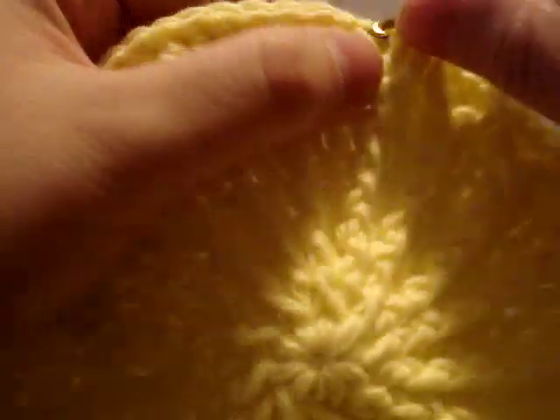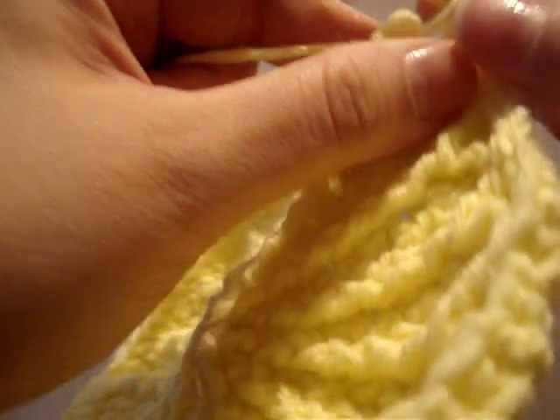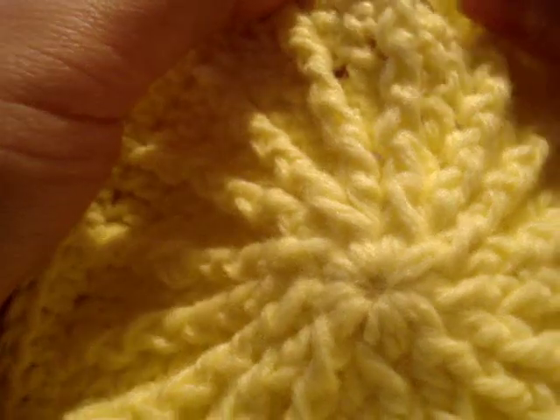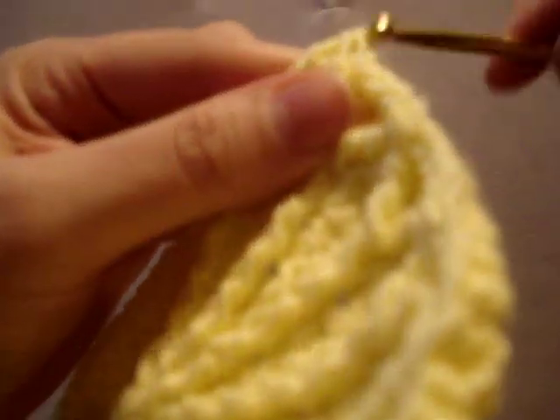Skip the stitch and continue this all the way around the hat — once you get going, it's really quite simple. Yarn over twice through the front post double crochet behind the hook. Yarn over, yarn over — two loops left on the hook. Yarn over twice through the front post double crochet in front of your hook, yarn over, yarn over, and there goes another point to another diamond.